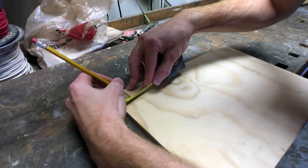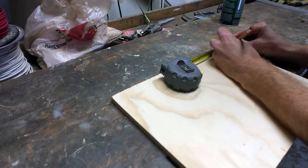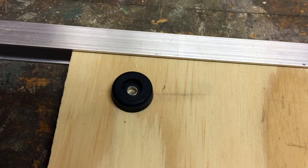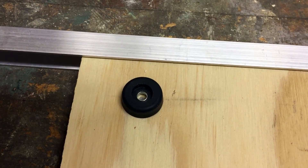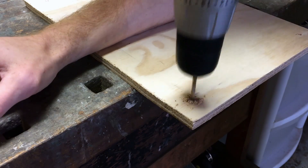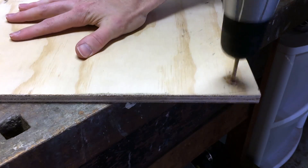Next you need to measure where to drill the holes for your rubber feet. Mine are inset one inch from the corner, but it doesn't matter where you put them — just make sure that the feet will not overlap the aluminum when you add them on. Once you know where your feet will go, you can drill a hole all the way through the board the same size as the shaft of your T-nuts.